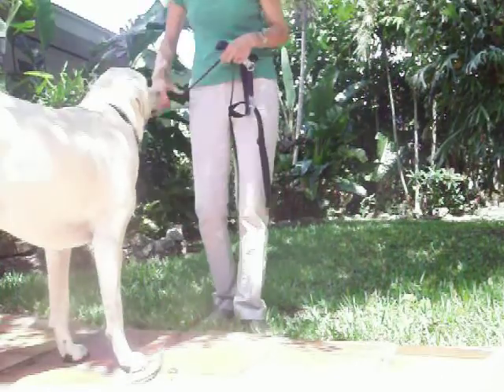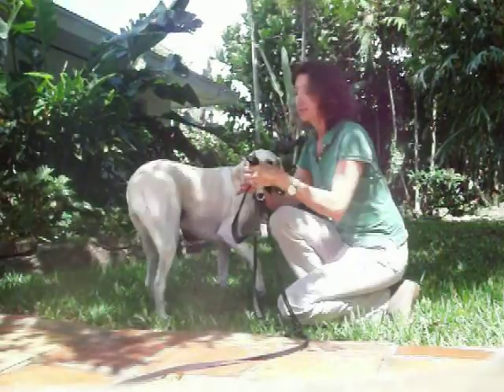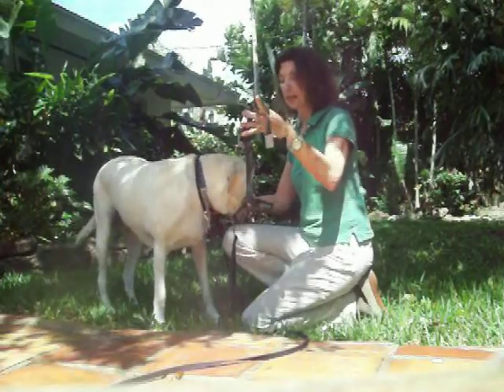Petunia, come on beautiful. Good girl, here we go. Alright, so this is a very short tutorial on how to correctly put on a front clasp harness.